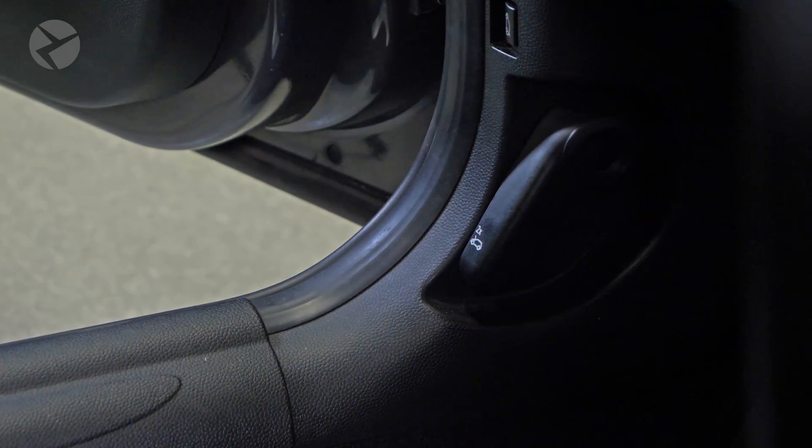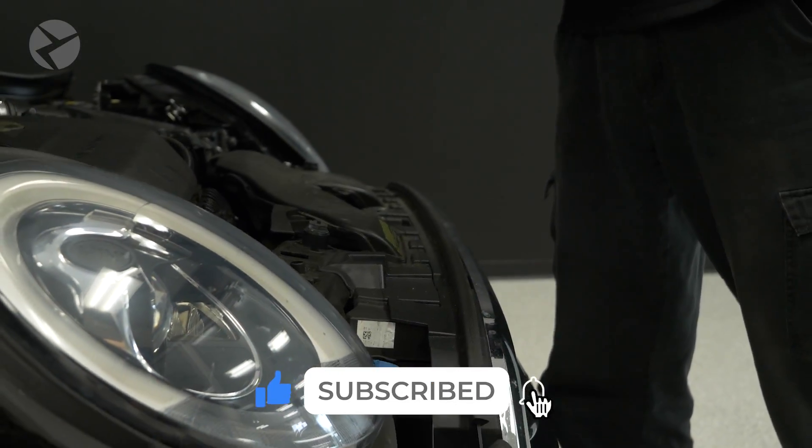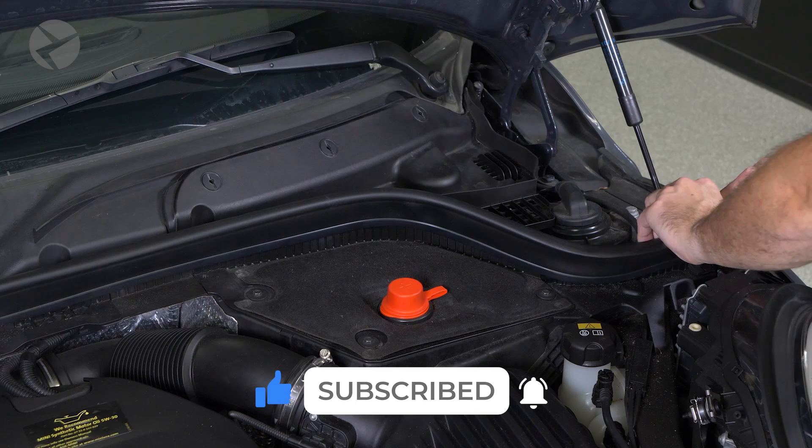First, pop your hood by lifting the hood release latch twice and then lifting your hood up. Next, pull back this weather stripping and set it aside.